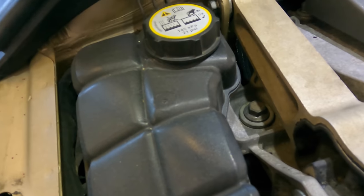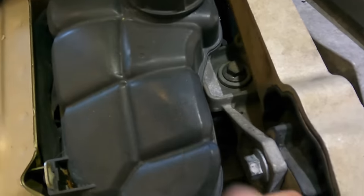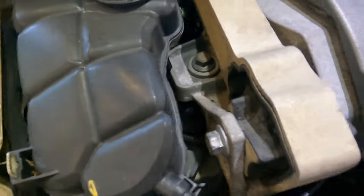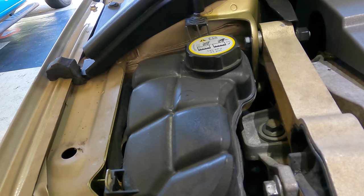I find it odd - someone's already had this out. See the witness marks on the bolts right here? This has already been out before, and then they put it back in while broken. I don't know.